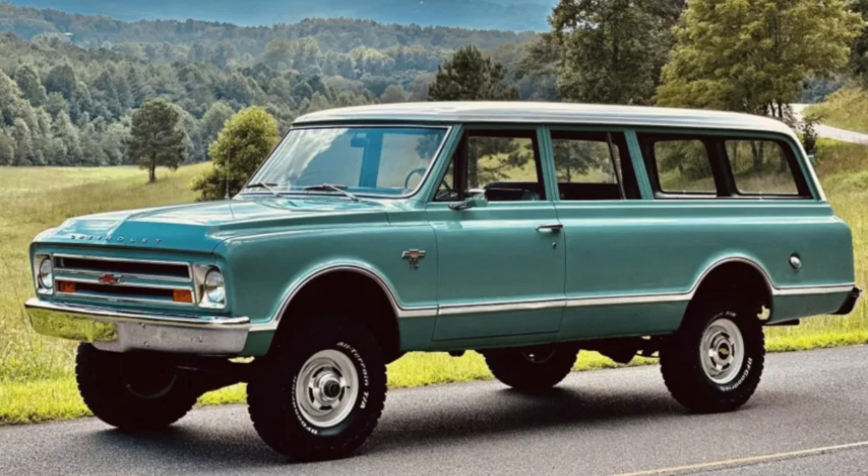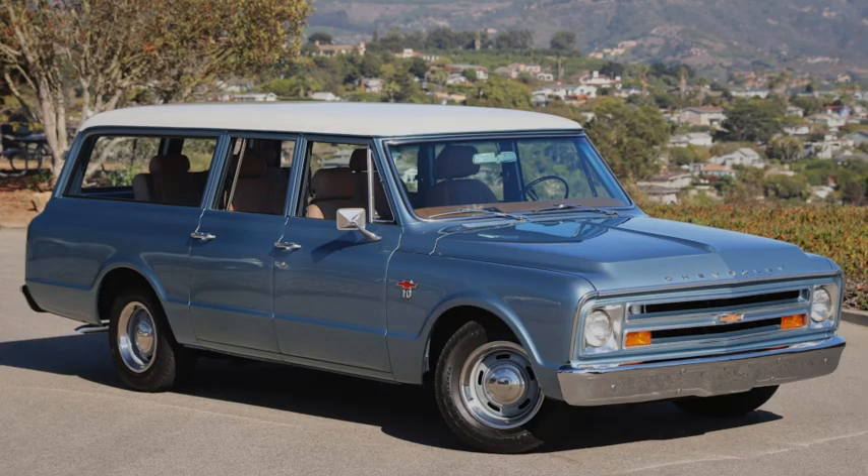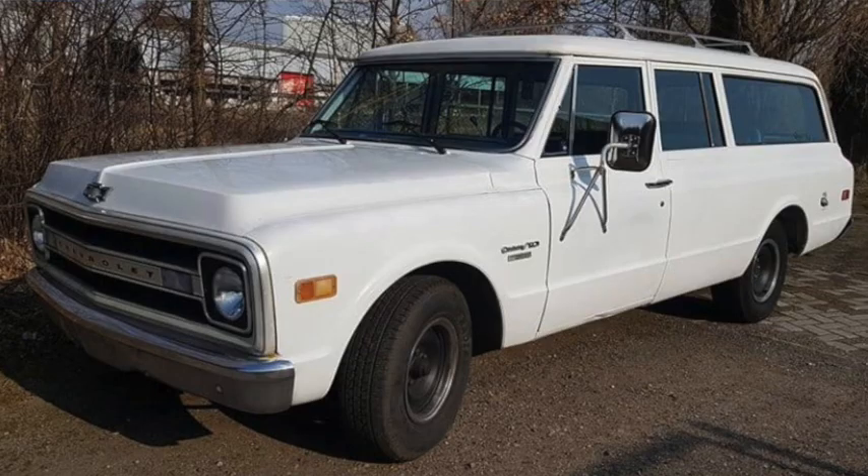There would be an all-new bigger Suburban for 1967, based on the longbed version of the new Action Line pickup, while the previous version continued to be manufactured in Brazil. The new version was 216 inches long on a 127 inch wheelbase, most with one door on the driver's side and two on the passenger side. It would soon see engine upgrades including the addition of a 6.5 liter 396. The 283 was replaced by a 5 liter 307, and the 327 was replaced by a 5.7 liter 350.